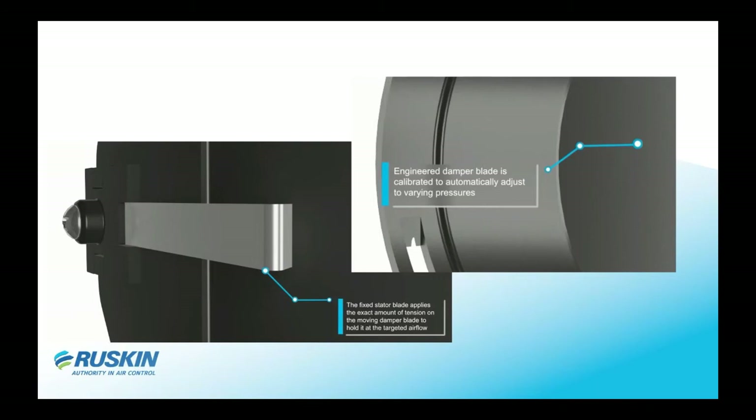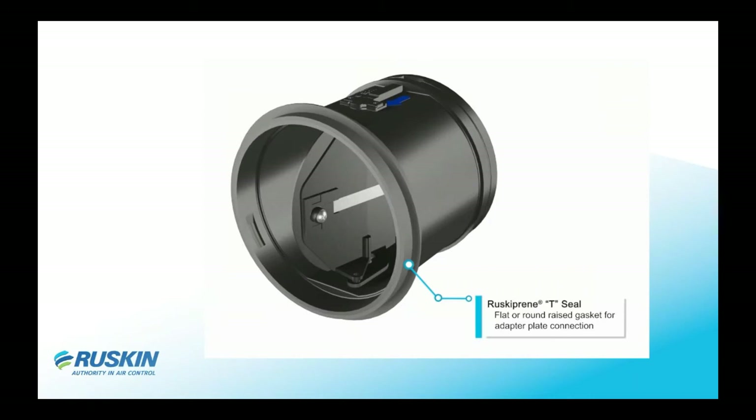The unit utilizes the laws of physics: the more pressure you apply against the spring, the more resistance the spring will push back. You can turn your fan up and down and the blade will move — as velocity increases it will slowly close partially, but not all the way off. It will stay within 10% accuracy of the damper.